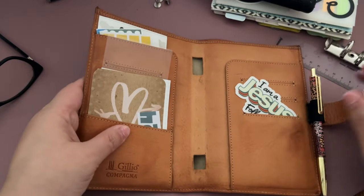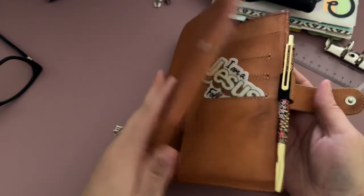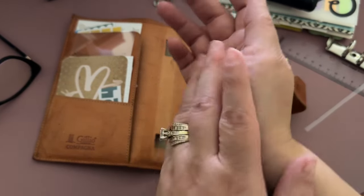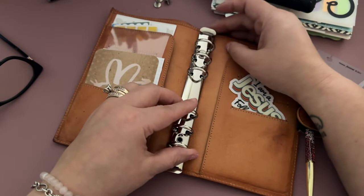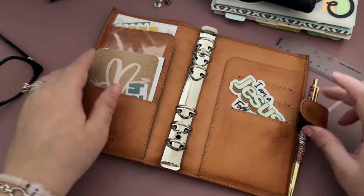I have this de-ringed slim campagna that my friend got me. Why does it look like that? And these are 20 millimeter rings. The slim campagna comes with like 16 millimeter rings.